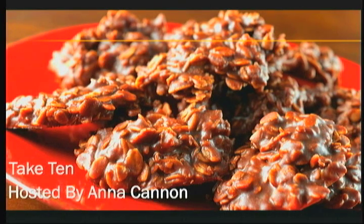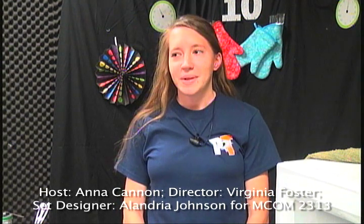WECU TV presents Take 10, and here's your host Anna Cannon. Hi and welcome to Take 10.